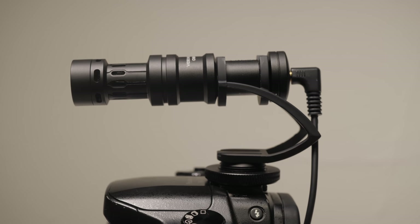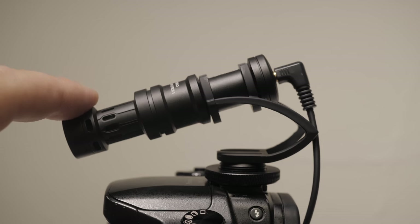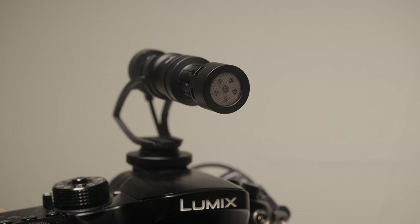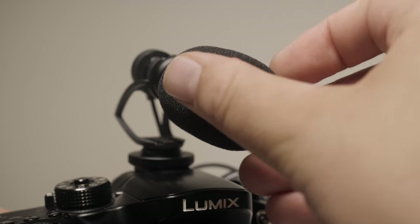It works with your GoPro or your cell phones too — you just plug it in and you've got really good audio. I've listened to this and tested it out a little bit, and this microphone does sound very good. But you don't have to take my word for it, because I'm going to do some tests.